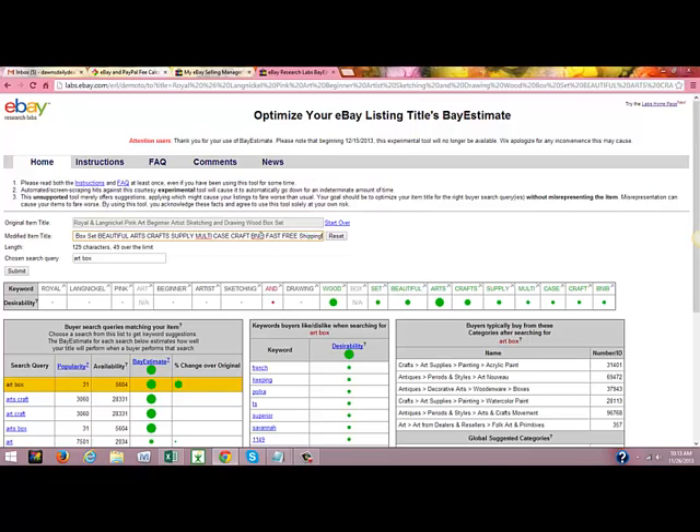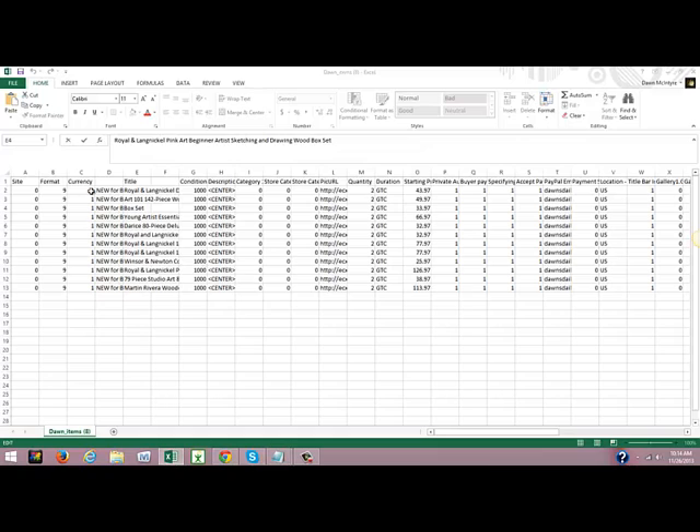So what I'm going to do is start with my first keyword 'beautiful' through to 'fast free shipping' and copy that — Control C. Then I'll take it over to my spreadsheet and paste it into line number two, cell F in the column I added. I'll put a space before I paste — Control V. So there it is: 'beautiful arts craft supply multi case craft BN IB fast free shipping.'